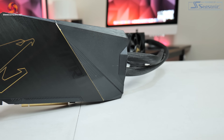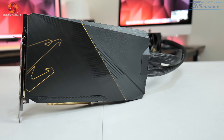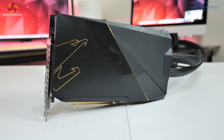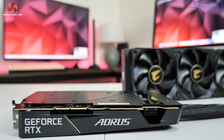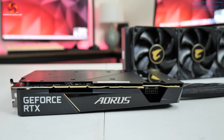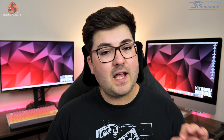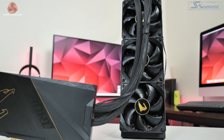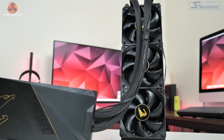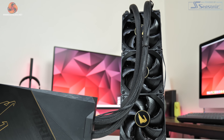It is good to see that the card itself isn't that big however, as it's just a standard dual-slot thickness while it measures 238mm long and 141mm tall. That said, we do have to factor in not only the 360mm radiator but also the 460mm long tubes, so as always it is definitely worth checking this will fit in your case.